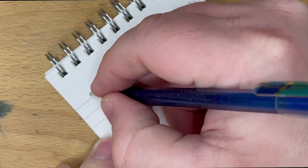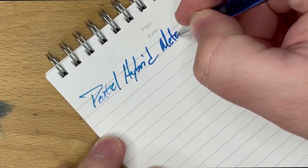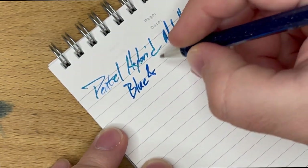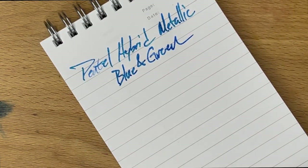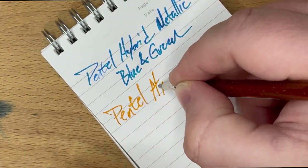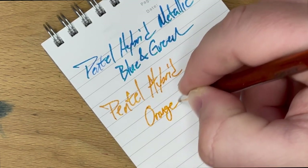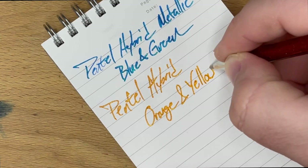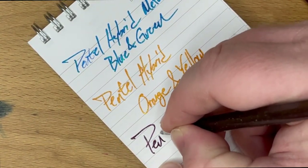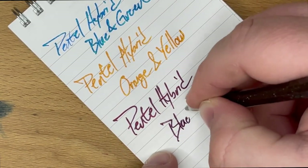Okay, so here we have Pentel — I'm going to say this was blue and green. And then here we have the Pentel Hybrid, and the orange and yellow. There we go. Bad W, but it got the job done. And then, lastly, this is the Pentel Hybrid with black and red.